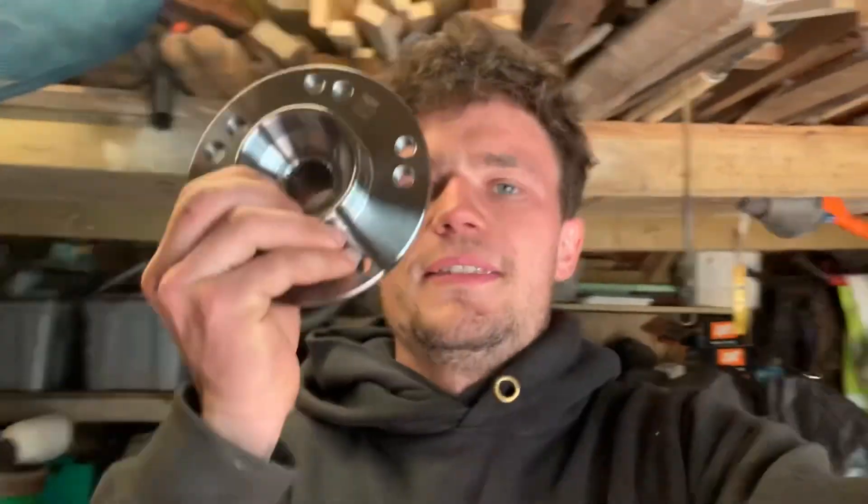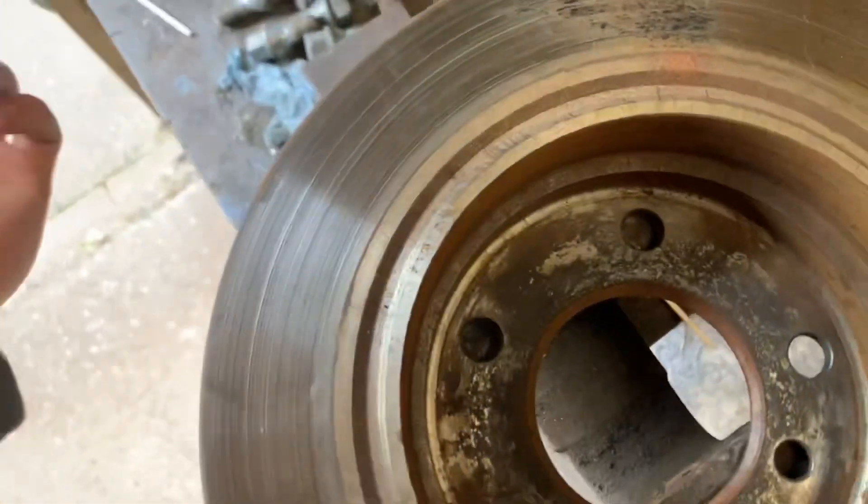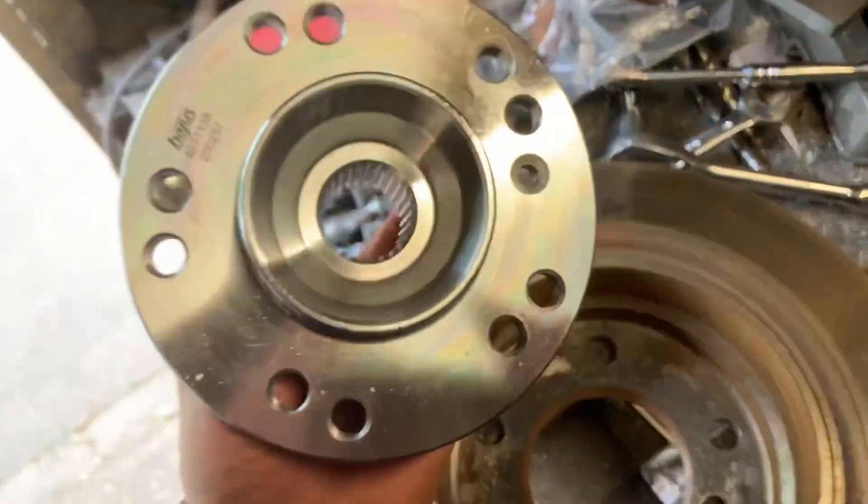Right guys, how's it going? So on today's one we are going to be fitting the drilled hubs. But first, what we're going to be doing is drilling the disc, because obviously it's 5 by 120. It's pretty simple.